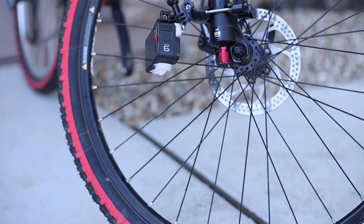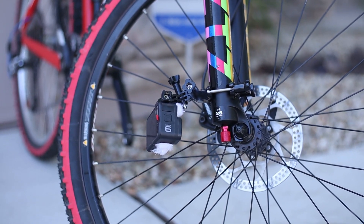Alright, let's see if we can recreate this knocking sound that I heard. I've rigged up a GoPro to the fork leg and I'm just gonna compress the fork a few times to see if I can find it.